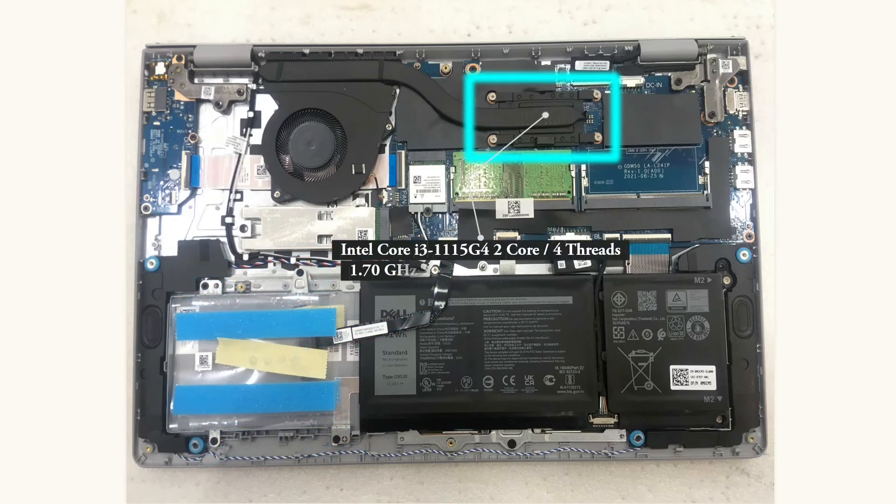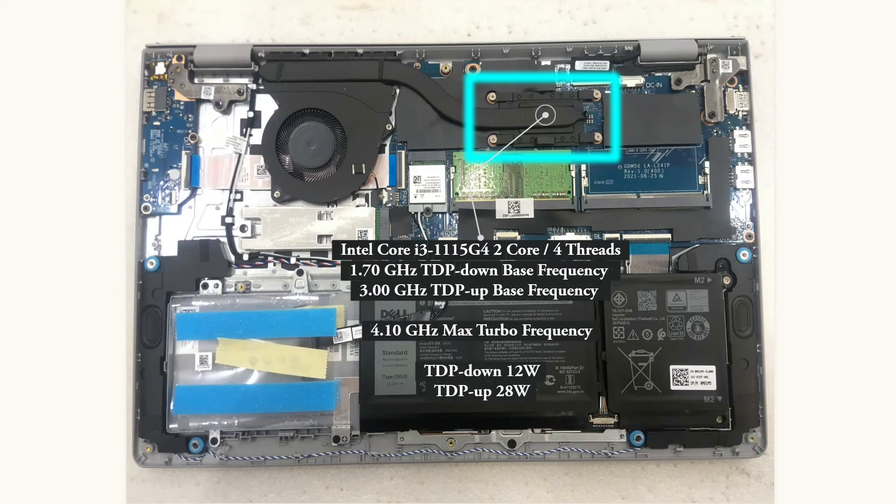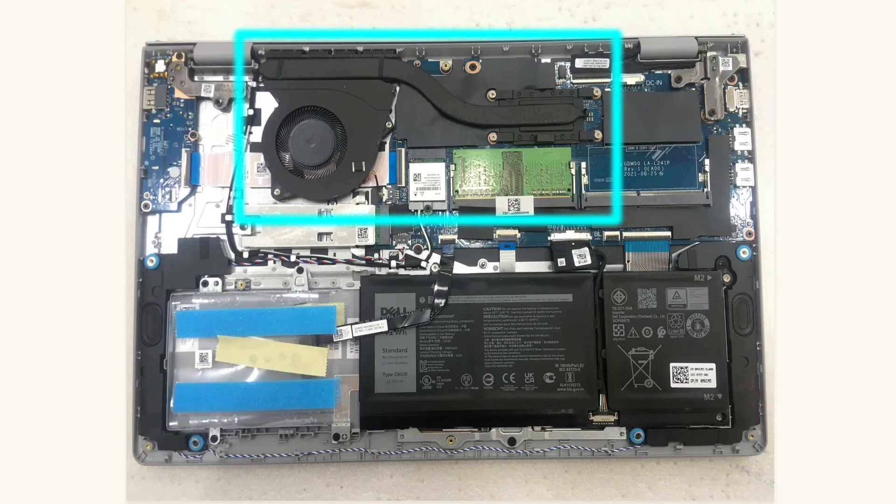This laptop uses an Intel Core i3-1115G4, a 2-core, 4-thread processor. This i3 processor has configurable TDP base frequencies: the lowest TDP base frequency is 1.70GHz running at 12W, and the highest TDP base frequency is 3GHz running at 28W, with a maximum frequency of 4.10GHz. Based on its cooling capacity, it is safe to configure it to the minimum TDP limit, because the processor is supported by a single pipe heat sink and a 5V 4-pin fan for its cooling system.